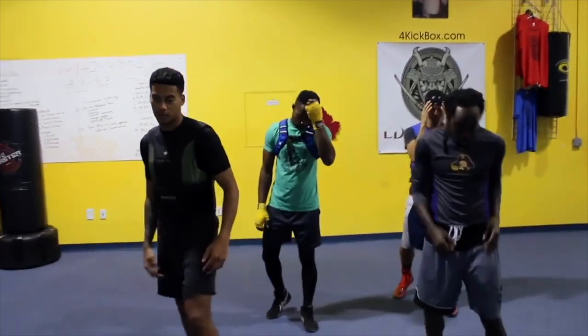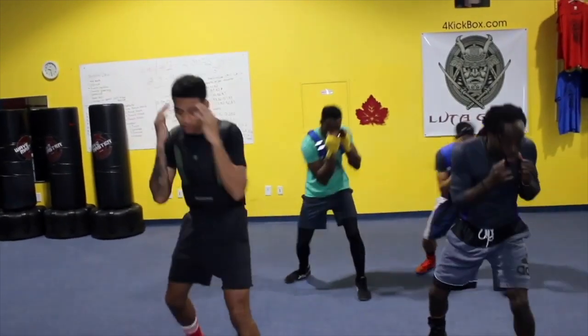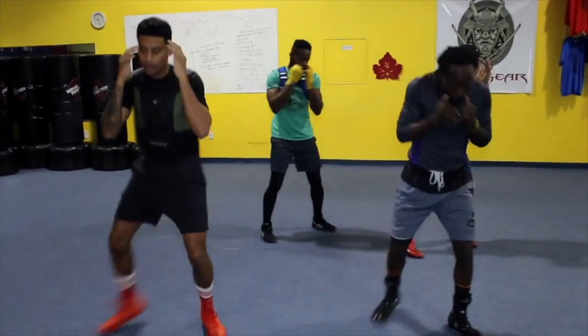Ready — to the left. Ready. Again: under, roll, back. Under, roll, back. Again: under, roll, back. Under, roll, back.